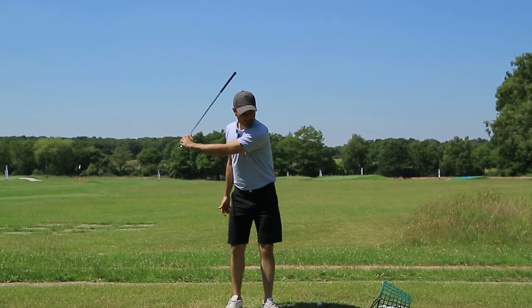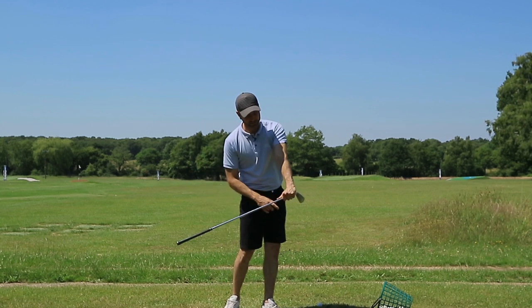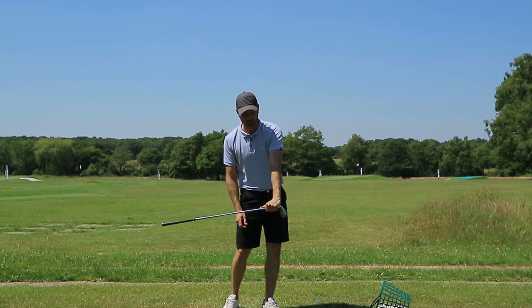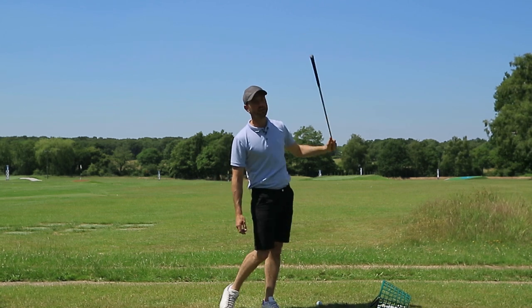What we need to do is make sure that as we come down, we're trying to get the feeling of the hands being massively directed in front of the ball, whilst trying to get the feeling of holding on to that relationship — and that's when you're going to get that whip.